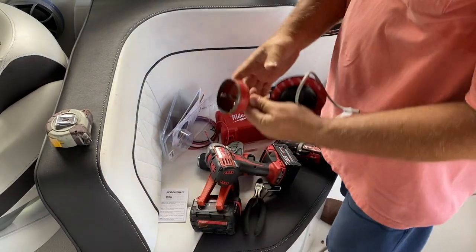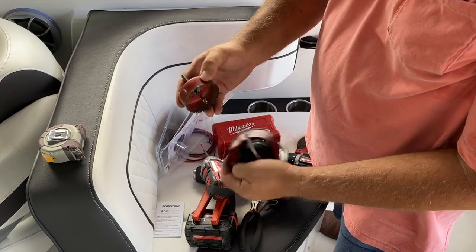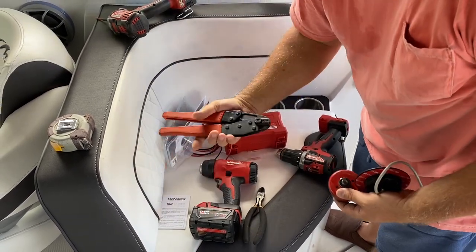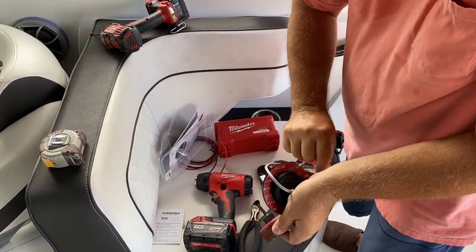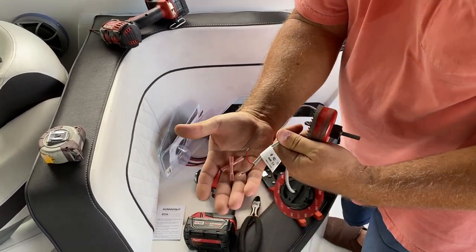You'll need a two-and-a-half inch hole saw. It's slightly bigger than what you need — it's not an exact fit. I did that because I wanted a little bit of wiggle room; there's plenty of lip around the charger. You'll need some crimpers, heat shrink connectors if that's what you choose to use, a heat gun, a drill of course, and some wire.